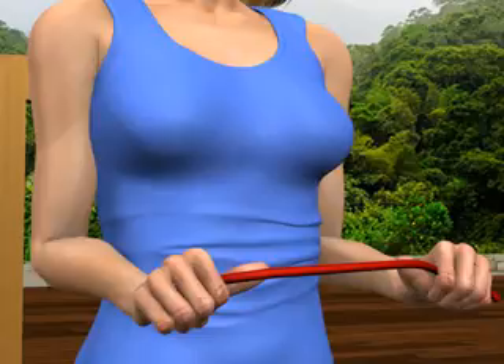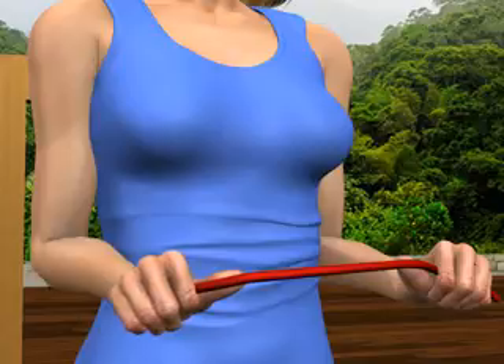Next, keeping your right wrist parallel to the floor, bend your right palm to the right, moving at the wrist. You'll feel the muscular contraction along the outside of your right forearm near your wrist.